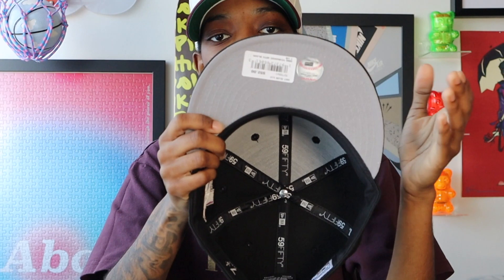Tonal New Era flag on the side — gray UV. I'm glad to see that they kept the gray UVs from the original pack. I don't know why Hat Club hasn't already run back the original moon rocks, and I don't know if they plan to, though it doesn't really seem like it.